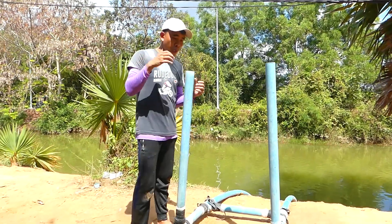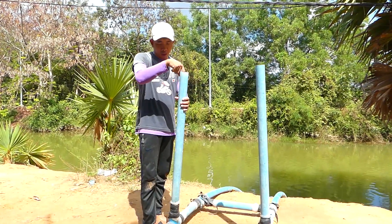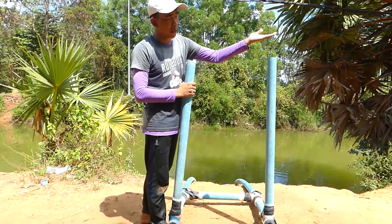I go to take the basket to fill the water through this air pipe, and then it comes out here.